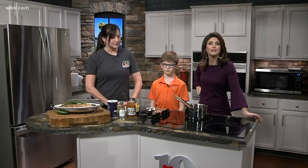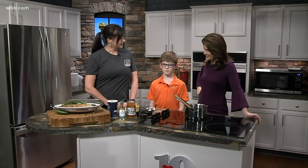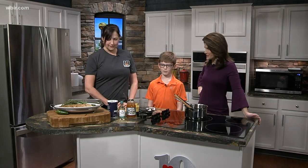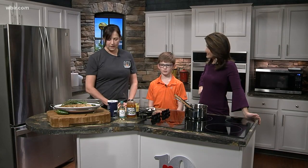Any kind of pork tenderloin - peach glazed pork tenderloin. Pam is here to walk us through this recipe. It's one of their favorites at Buffalo Mountain. Thank you so much for coming on - we appreciate it. Thank you for having us.